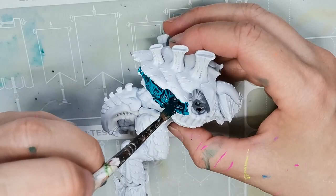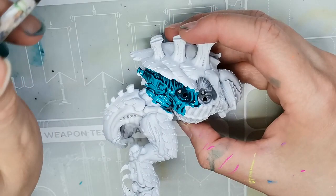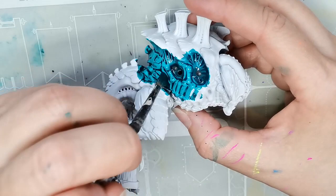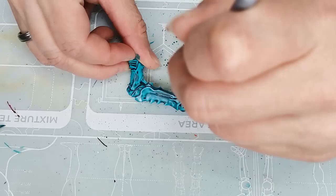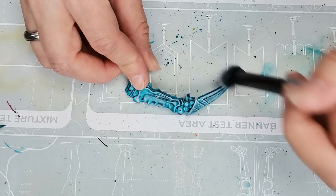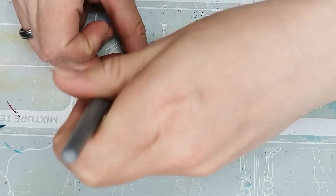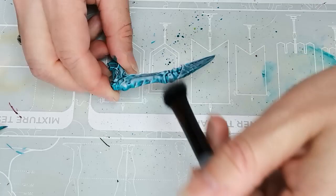I start off with a model that's been primed using the White Scars Primer and then I just go to town with a very big brush, painting the entire thing with the Croxical Scales Contrast Paint, because I'm going to try to paint this in a slap-chop method. My idea is a color scheme I like but that I can also see myself painting over an entire army relatively quickly — hopefully finishing a Tyranids army while we're still in 10th edition.